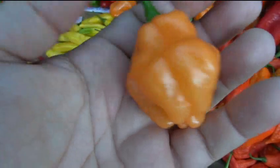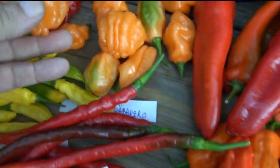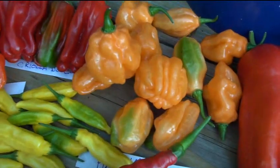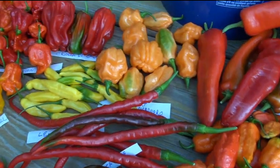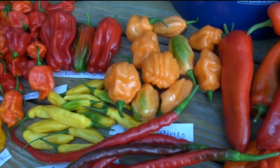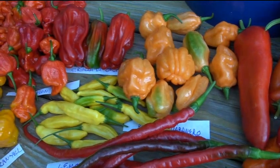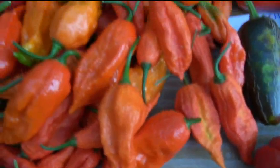Look at another one - these things are gigantic, absolutely huge. Maybe I'll offer seeds to that habanero. I really don't know what the name is - it just said 'peminence habanero' I believe. So maybe I'll offer seeds to that if people are interested and get them out on the next giveaway.